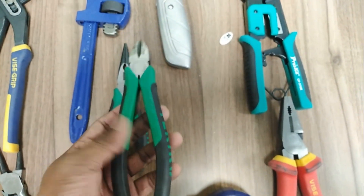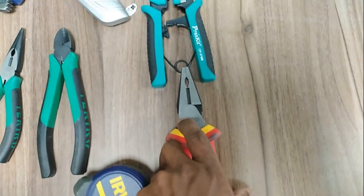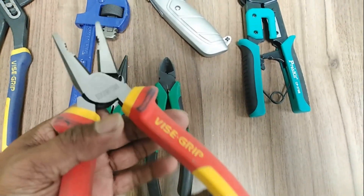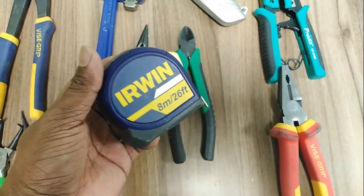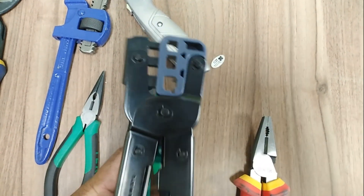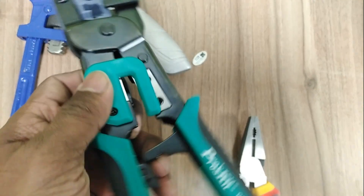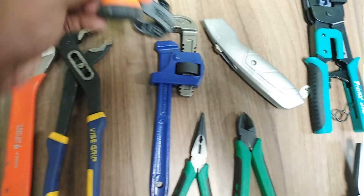This is a half-nose plier. This is a side cutter, wire cutter. This is a combination plier. This is a measuring tape. This is a clipping tool for network cabling.